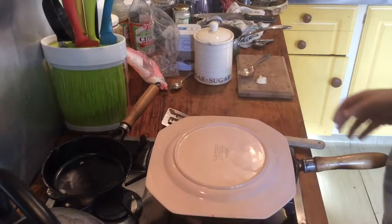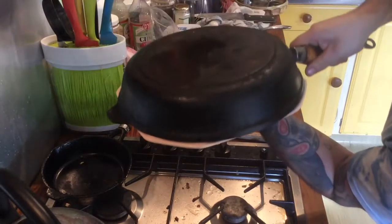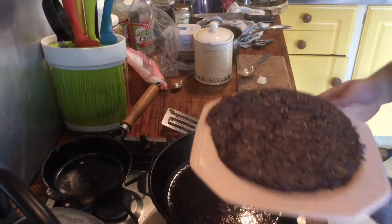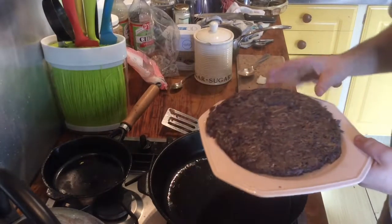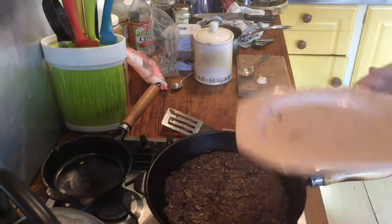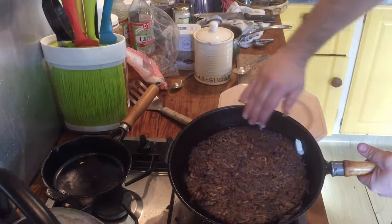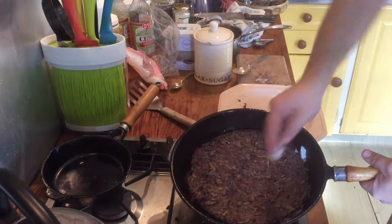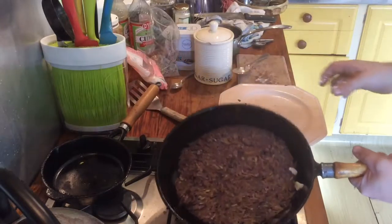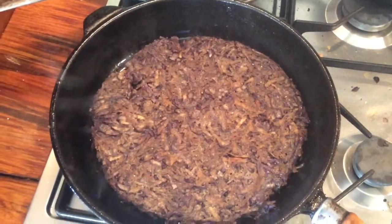Here's the fun bit — here's where it could all go wrong. Take the hash brown off the heat, get a plate, turn it upside down, put it across the top of the frying pan, and in one swift motion flip it. Pray! Yes — look at that! That's one side of your hash brown done. Now pop it back in the pan and add just a little bit more coconut oil around the edges.